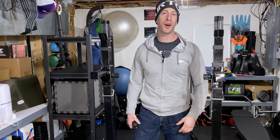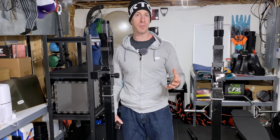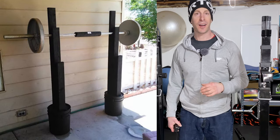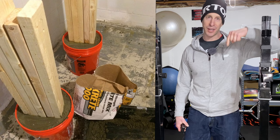Before we get started, I want to know what you're currently squatting with. Are you squatting in a rack? Do you have a squat stand? Are you squatting at your local gym, or did you go to Home Depot and make a plywood and five-gallon bucket version that you're using but kind of want an upgrade? Drop it in the comments below.